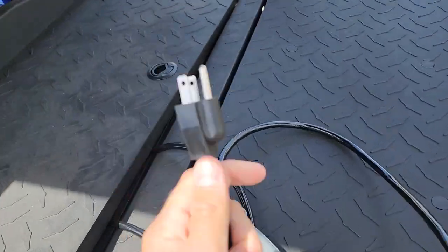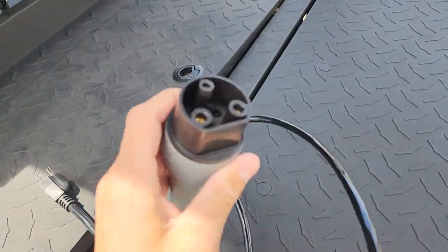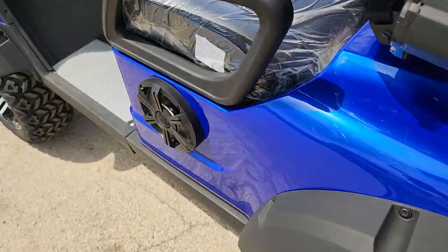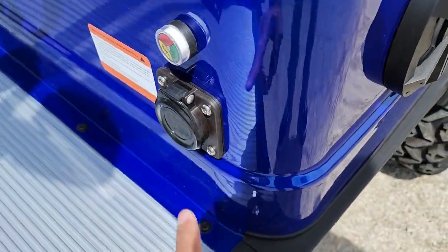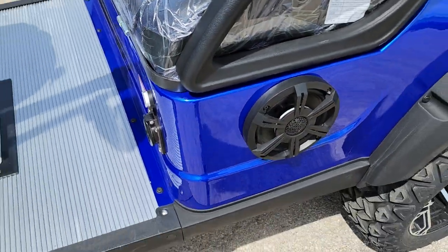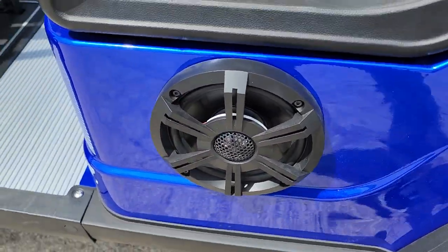It plugs in with a smart charger right into a regular 110-volt wall outlet — just like your toaster, you plug in the golf cart. This one will plug in right here, and the smart charger will stop charging once it's fully charged. You've also got a nice speaker that you can add as an option — I suggest it for everyone.